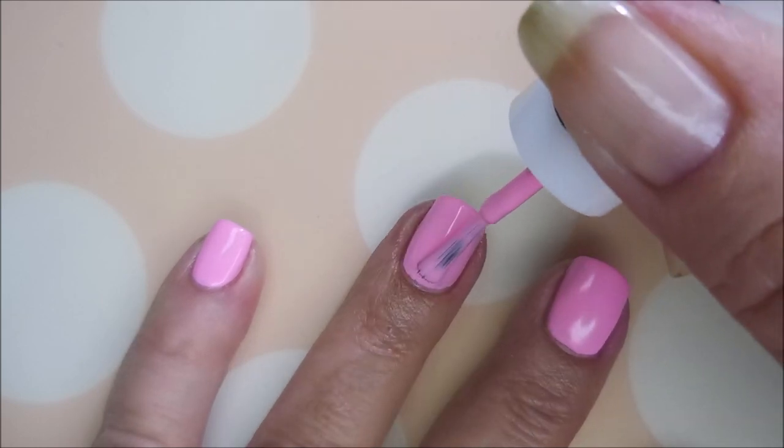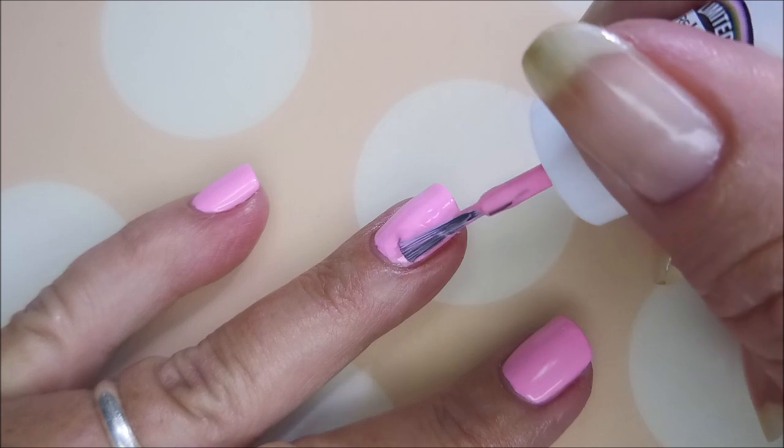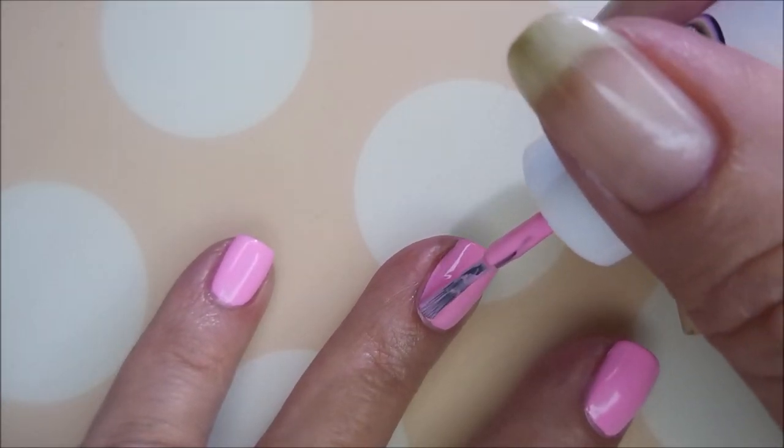So here we go with our second coat of Besties. This is a beautiful polish on the nail. It's like a bleached neon or a bubble gum. It's just gorgeous.